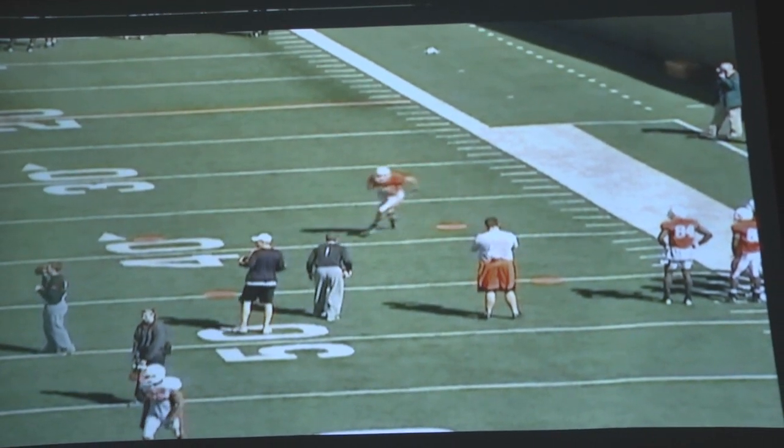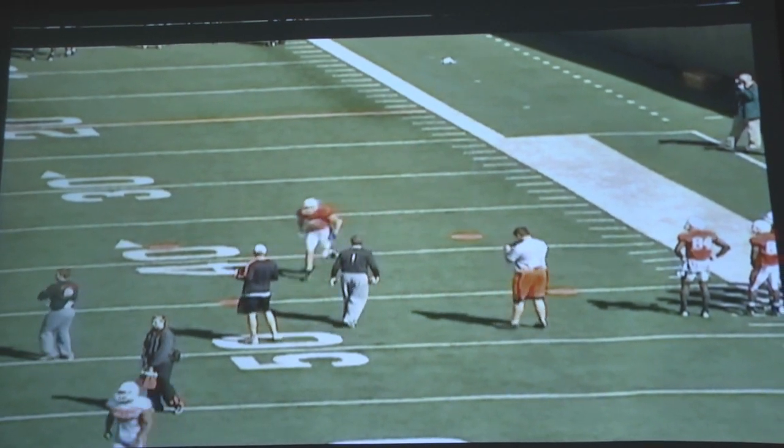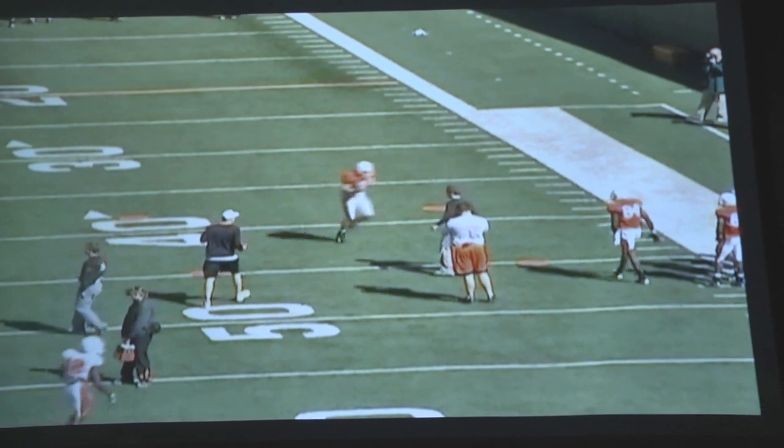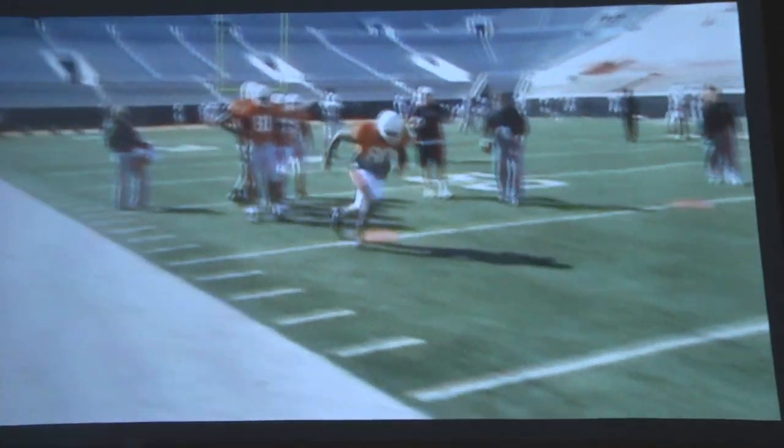Here you see the receiver plant — we want a tight turn — working back. The next cone doesn't matter, but the top of the next one does. Now he's driving back to it. You can throw one ball or you can throw two balls in this drill.